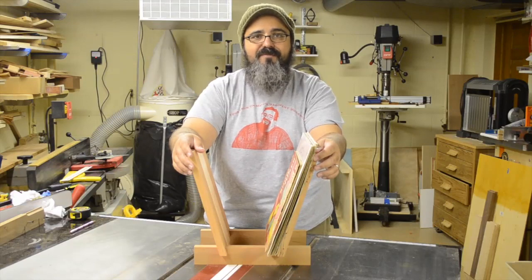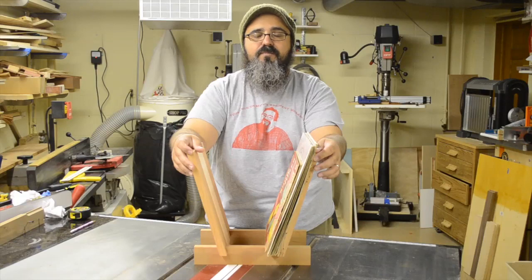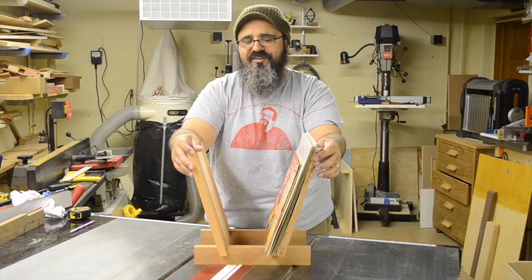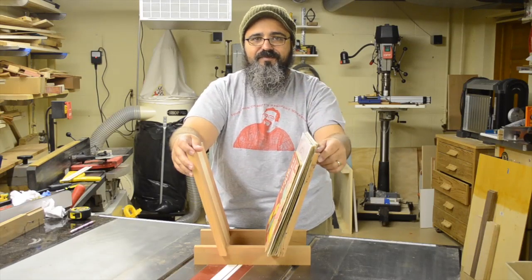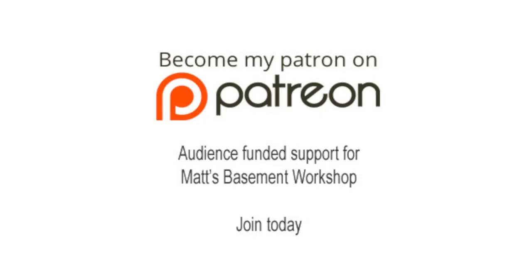Maybe we'll come up with something from my massive tape collection — I had the best Chevette with the most awesome stereo system ever when I was in high school. We'll figure out what's coming up on the next episode. Until then, straight grains and sharp blades. Take care everybody, thanks for watching. For more information on topics discussed in this episode, visit MattsBasementWorkshop.com. Please consider becoming a patron of Matt's Basement Workshop — get early access to new shows, bonus content from each episode, and so much more. Visit Patreon.com/MattsBasementWorkshop to sign up and start receiving your benefits today.